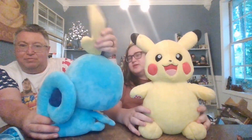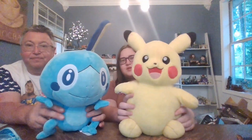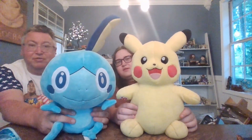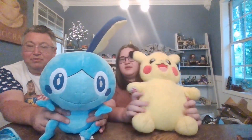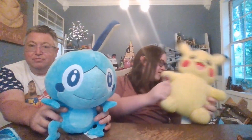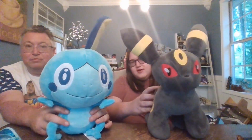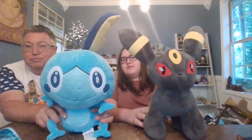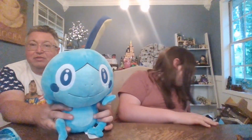Here he is next to Pikachu. This Pikachu is one of the original ones, so he's quite a few years old now — at least he's our first one we got. Next up, we have Umbreon. So if you wanted to display him with your Eeveelutions, there you go.